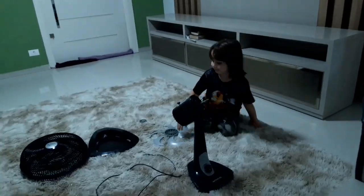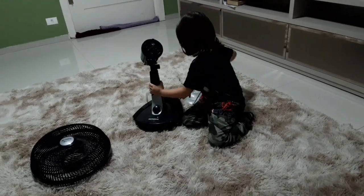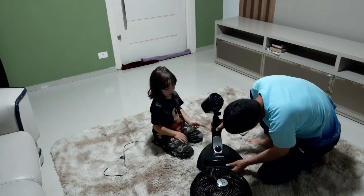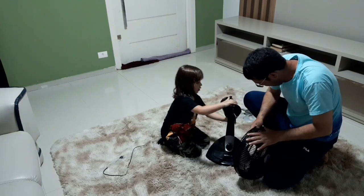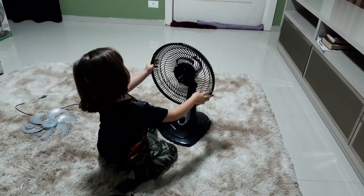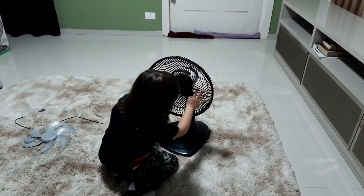É um pé — tem que colocar aqui. Tem que colocar aí? Tem que encaixar. Consegue encaixar? Acho que não. Vai precisar da minha ajuda de volta? Vou precisar. Mas que técnico é você que não consegue encaixar a parada?